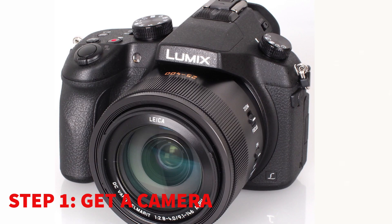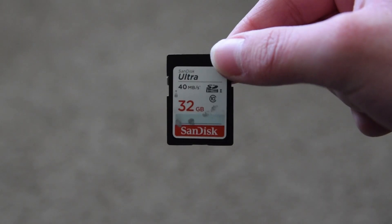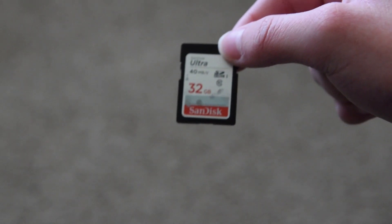Wait, there's people watching this? First, you'll need a camera to do stop motion. A phone will work, but you can also use a handheld camera. And don't forget an SD card if you're using a camera. Oh, that makes sense.